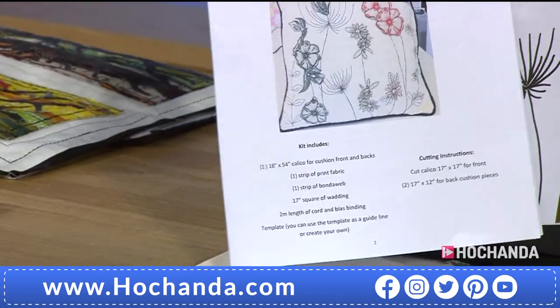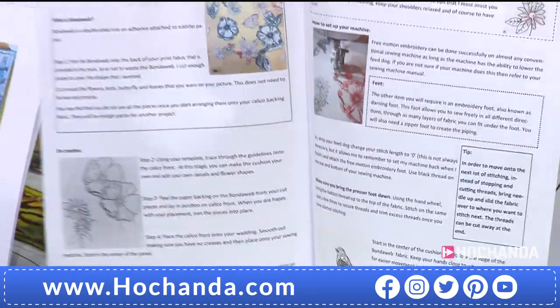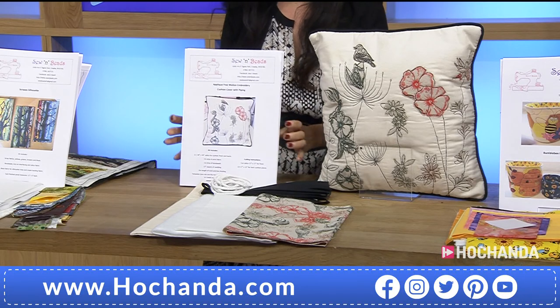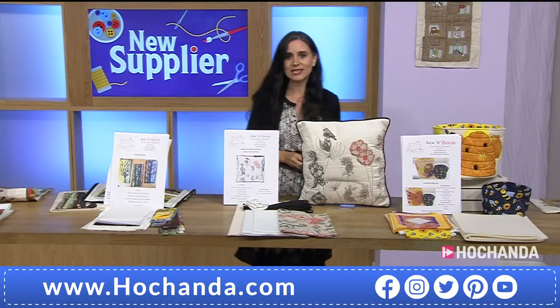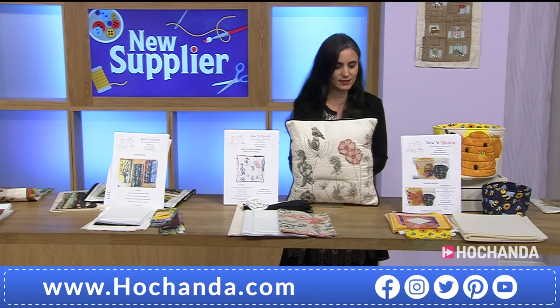20% of the stock has already gone — we are having such a busy show. Please check out your baskets if you do not want to miss out on these amazing bundles. Item number 316978. £15.49 is the price.